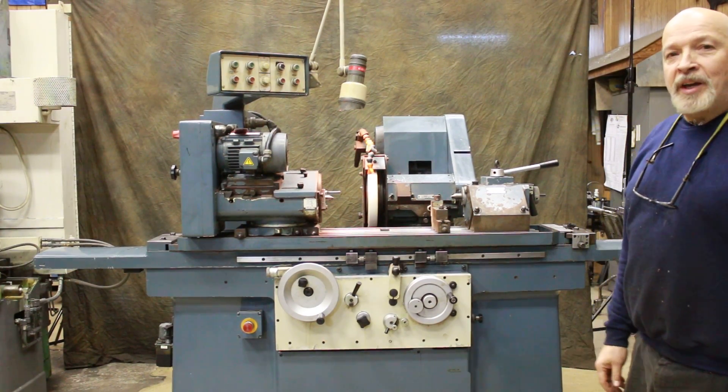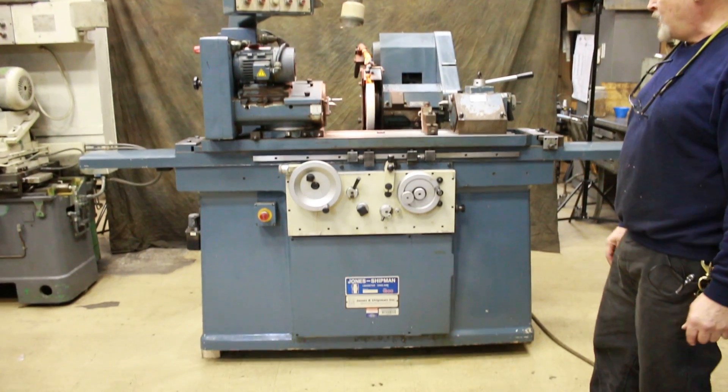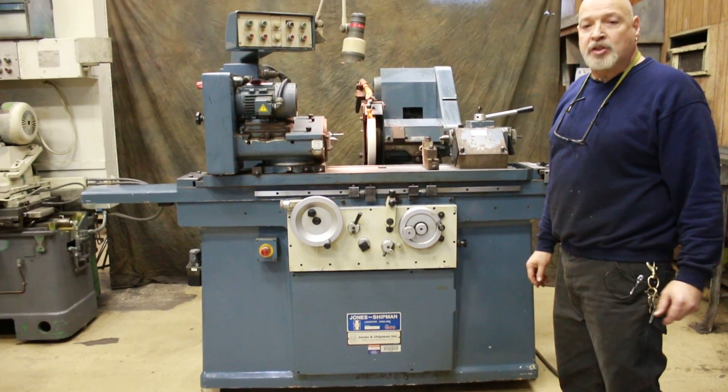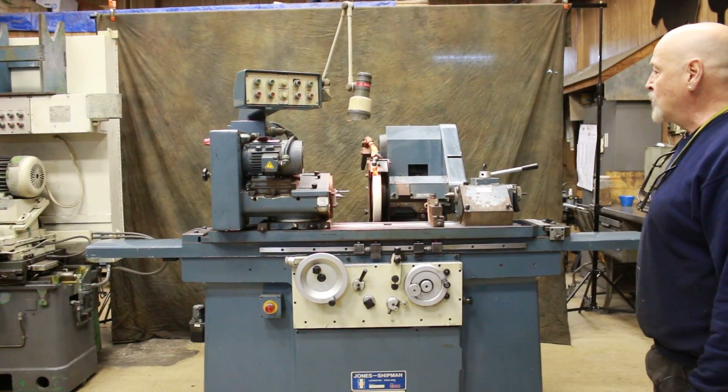Today we're going to take a look at a Jones & Shipman cylindrical grinder. This is a model 1300 — a universal ID/OD cylindrical grinder.